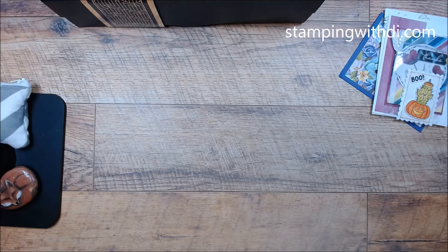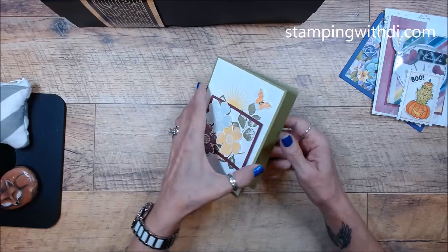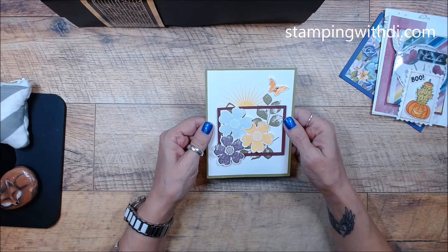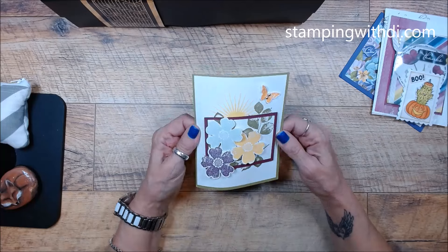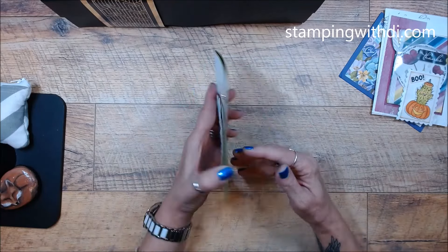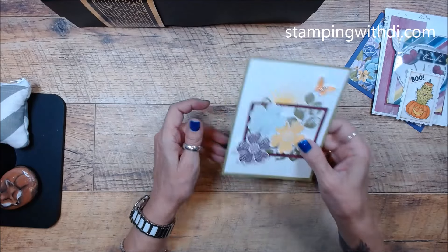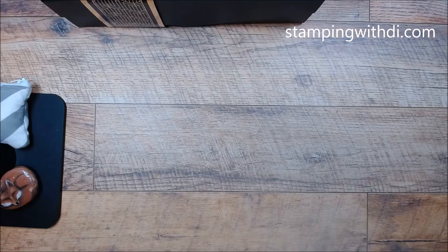And then this one — I'm pretty sure this came from Rhonda. It doesn't say the name on the bottom of it. If I'm wrong I'm going to have to apologize, but I'm pretty sure. Those are super cute cards.